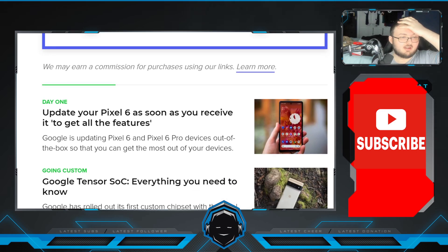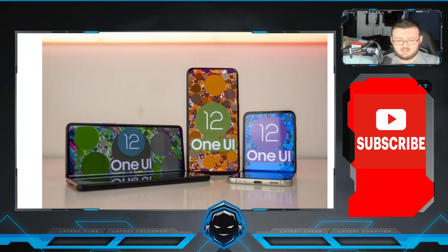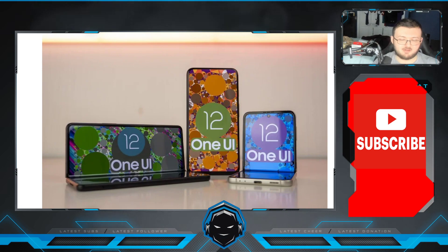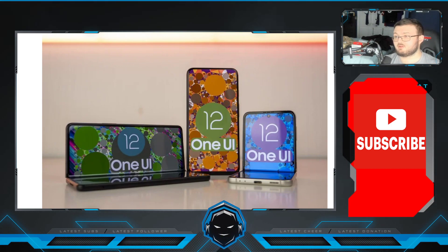So yeah, One UI 4 — obviously Android 12 — is now available for the Galaxy Z Fold 3 and Z Flip 3 if you are in the United States, which is absolutely awesome. I did register for it and it has not popped up for me yet, so once you register it's pretty much a waiting game — eventually it will pop up. Just go to Settings, update your device, and it will pop up right there. Guys, tell me down below your thoughts and opinions. I'm really excited because this could be a complete game changer for the Galaxy Z Fold 3. Thanks so much for watching — I'll see you guys in the next one. Peace out!